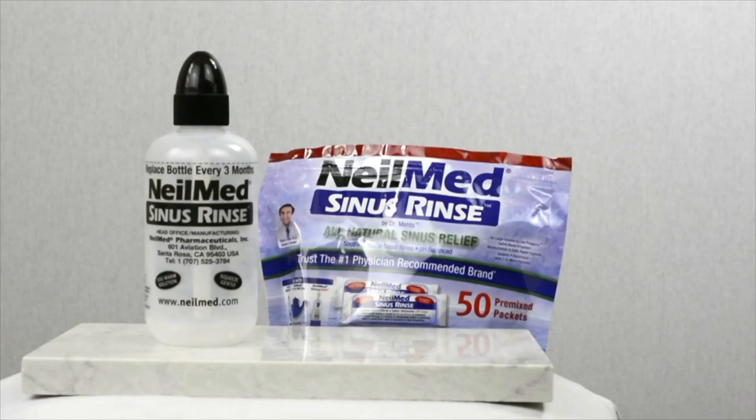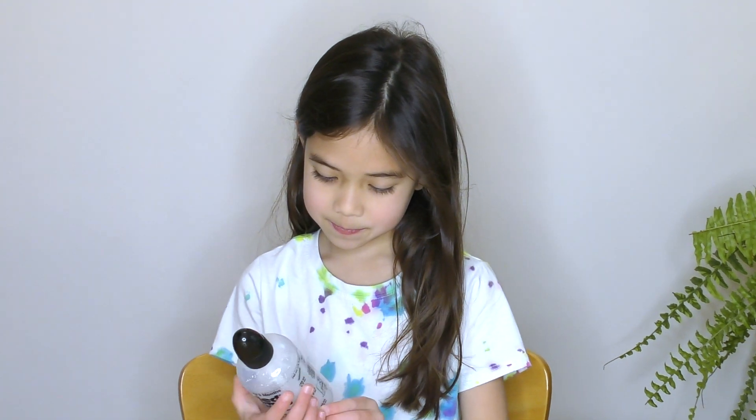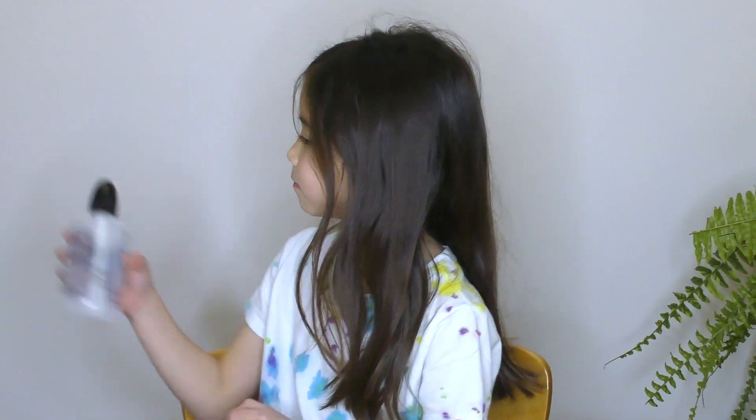There are many different devices available to rinse the nose, but they all work the same way. Here we will demonstrate using a NeilMed bottle.